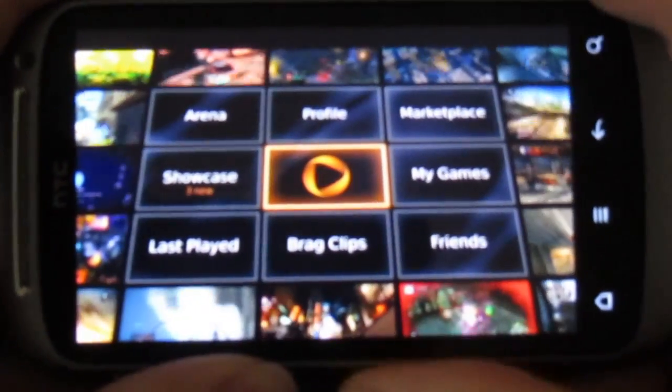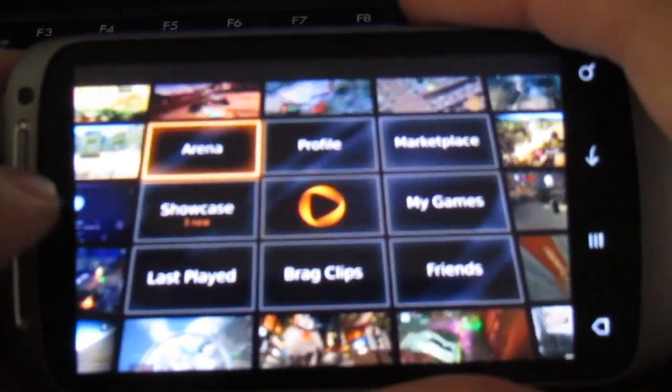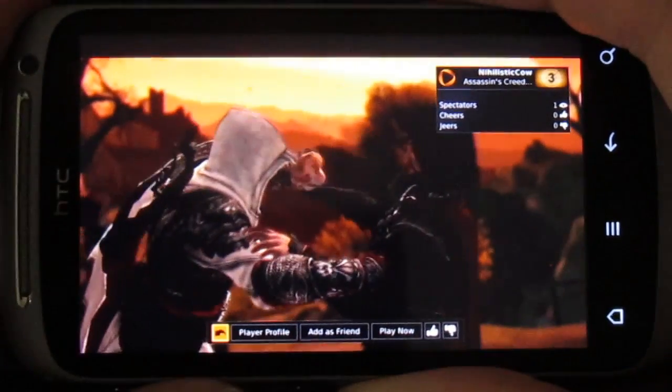Sadly, you can't play any games on it yet — but then you can't on the HTC Flyer version either at the moment. But you can actually go into the arena and watch other people playing. So if we find something that looks rather interesting, let's click on here and we can watch what this person is actually doing.